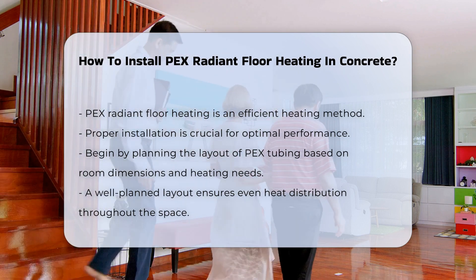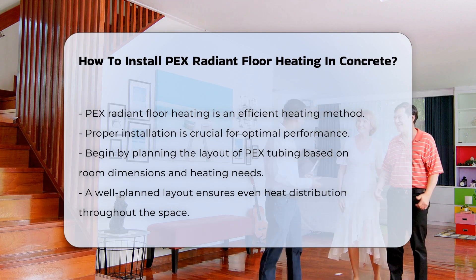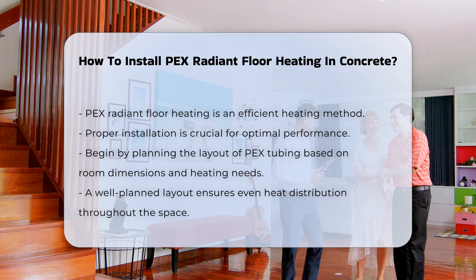The first step is to plan the layout of the PEX tubing. Consider the room dimensions and heating requirements. A well-thought-out layout will ensure even heat distribution.